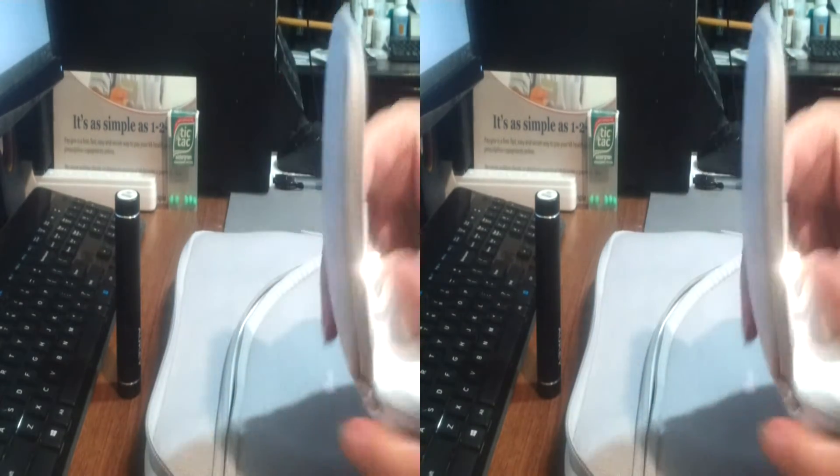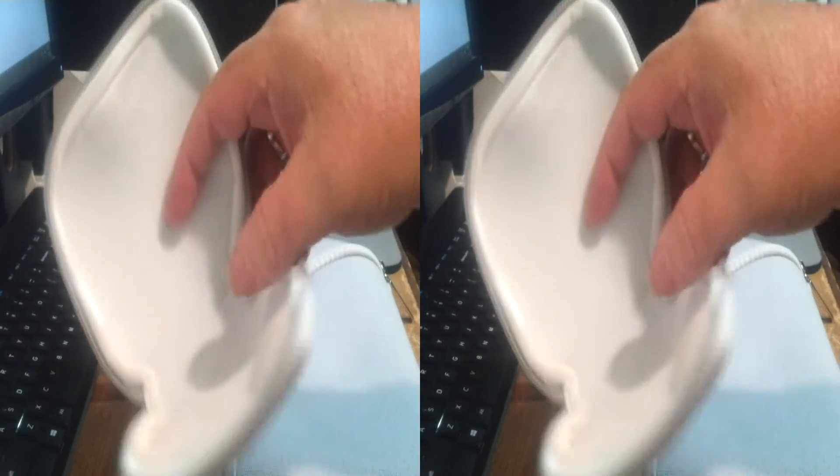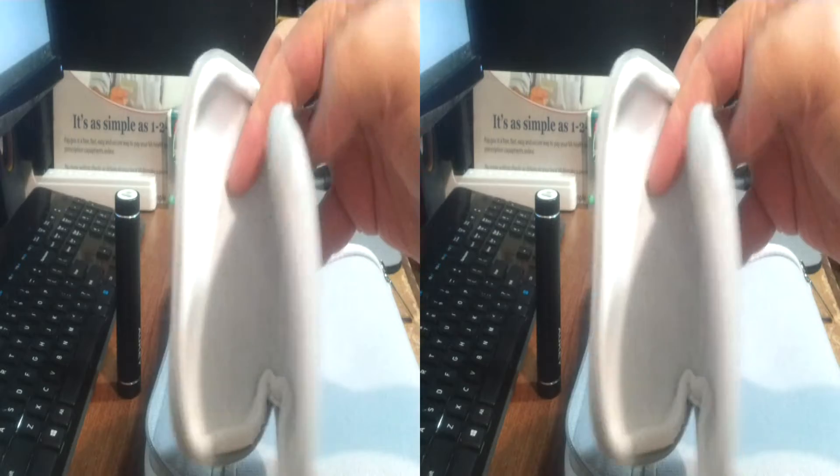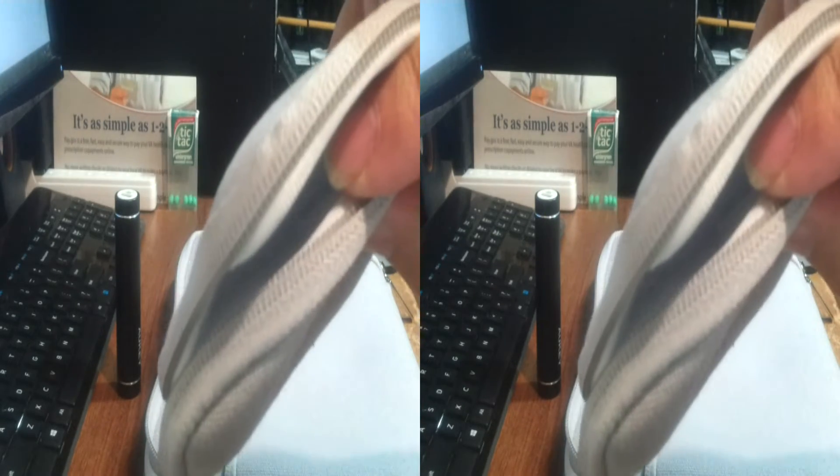Same thing with the power supply, power converter, and battery bank bag. It has nylon zippers for long life.